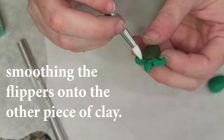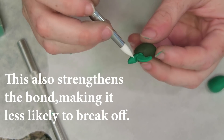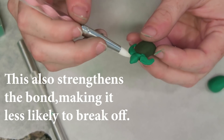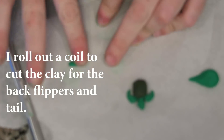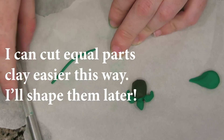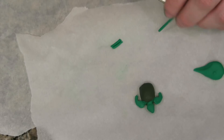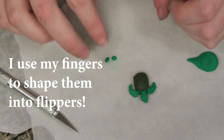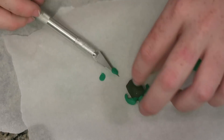Basically, polymer clay is a clay that will not cure or harden until you stick it in the oven and bake it — as if it's like a pastry, but please don't eat them. Different polymer clays based on the brand and line will bake at different temperatures and for different times, so always follow the packaging instructions.